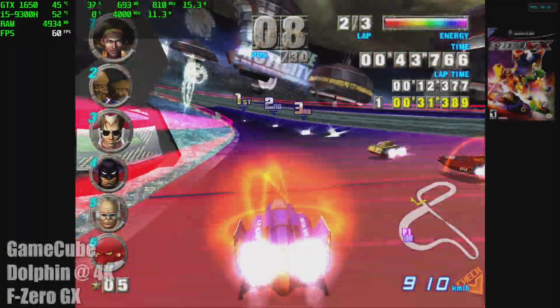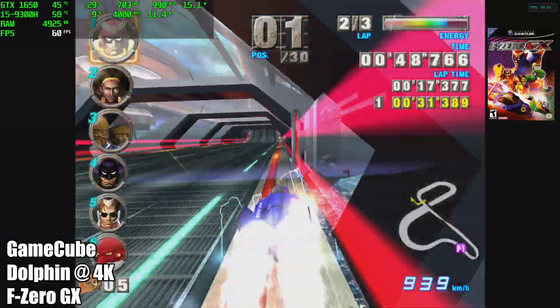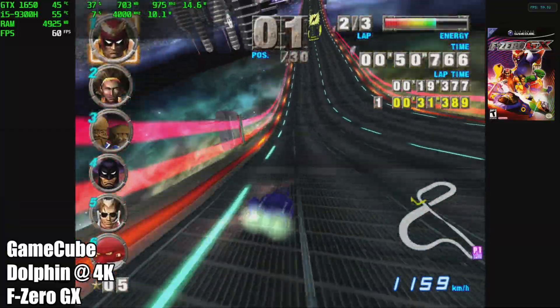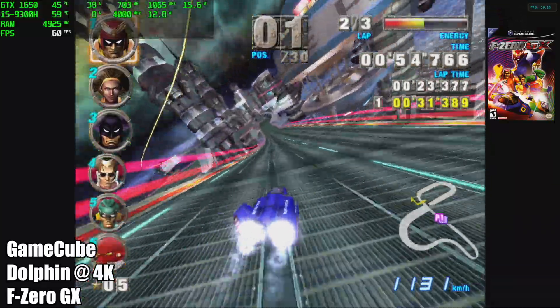Moving into Wii performance on this laptop, we basically have the same story — 4K with the Vulcan backend handles it just fine. Once we're done with the next two Wii games we'll move over to PS2.